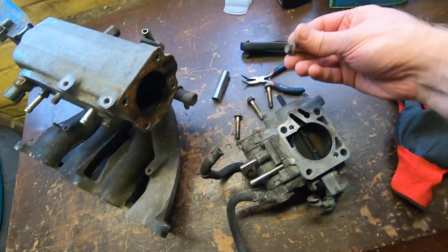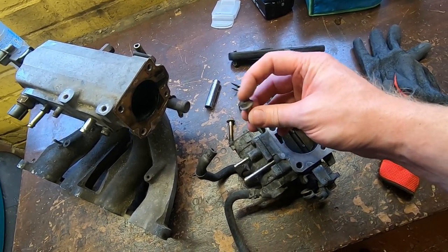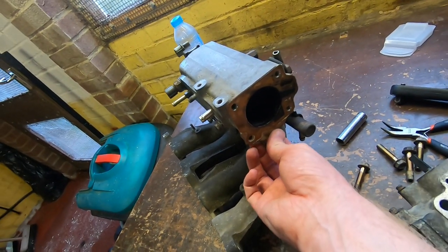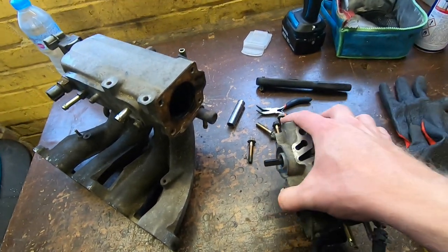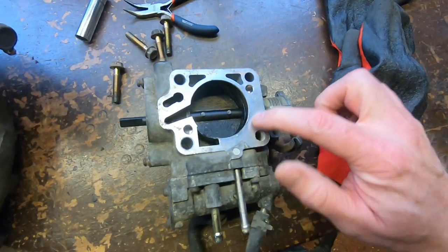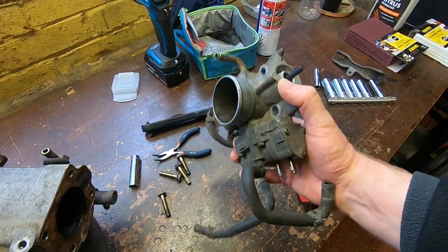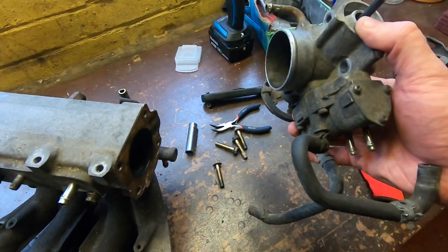That's the throttle body off - it uses four M8 bolts, which require a 12mm hex spanner or socket. That's the distinction when people say '12 mil' - 12mm is the spanner size but the actual thread is M8. The throttle body came off quite easily. The gasket peeled off reasonably well, and the throttle body is actually in pretty good condition - no real marks, and the quadrant wheel on the side is all nice and straight. That can go in the pile of things to look at later.